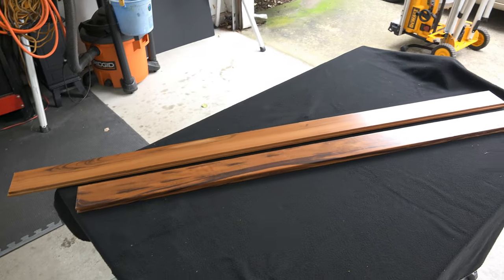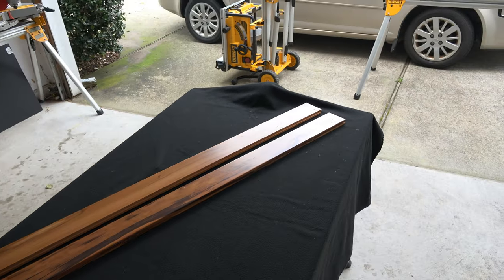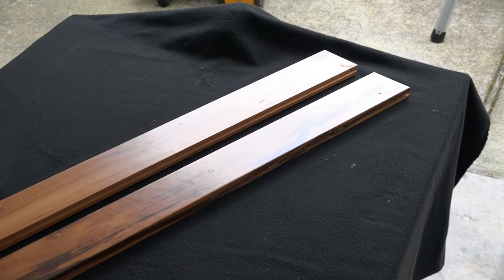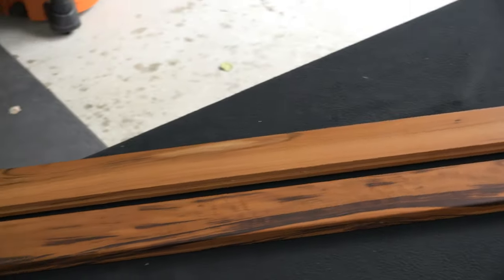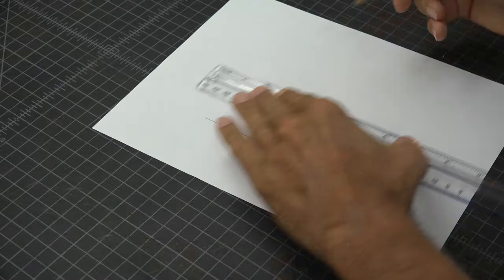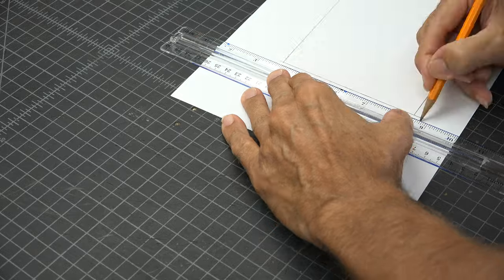When you see anyone getting their floors done with fancy wood, you should always ask for the scraps. These two pieces are African mahogany tongue and groove, and I thought these would be perfect for today's project. You can get more out of two pieces of thin wood than you can imagine — you just have to be creative.